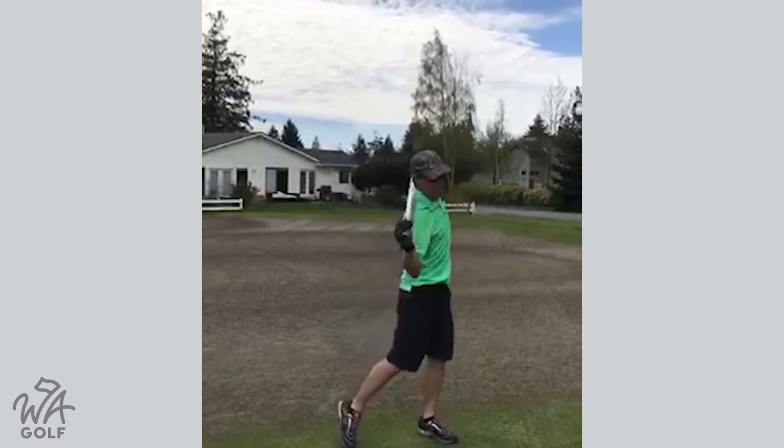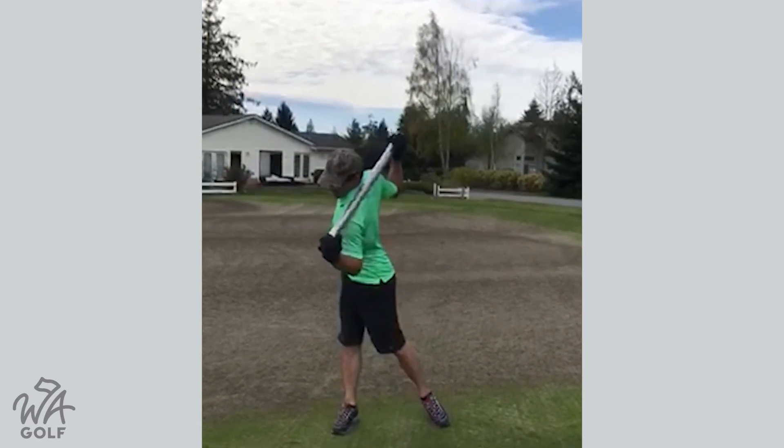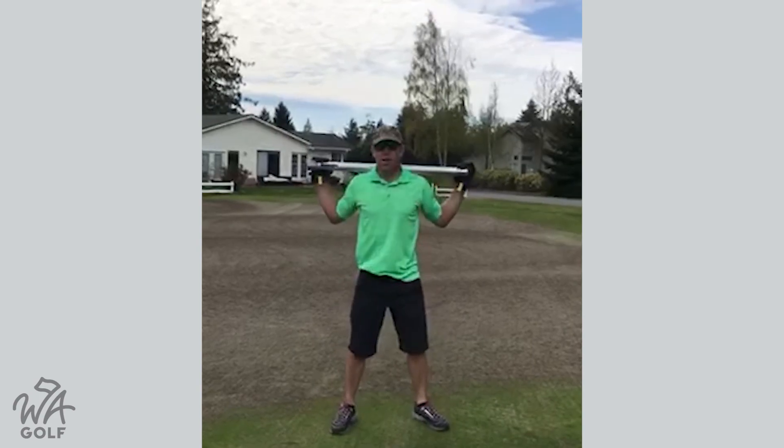This should keep you loose, keep you stretched, and make it so you're ready to go.